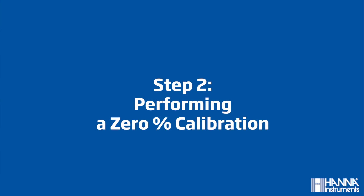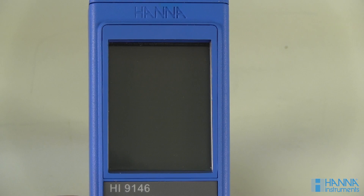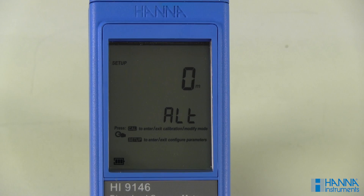Step 2: Performing a 0% calibration. Make sure the meter is on and the probe is properly polarized. Set your appropriate altitude factor. Make sure the salinity factor is set to 0.